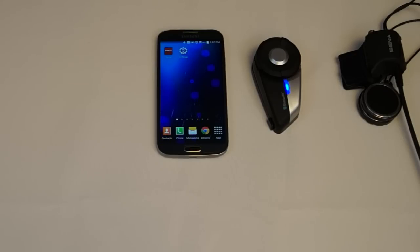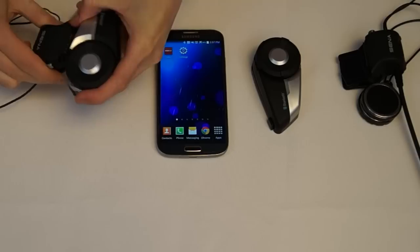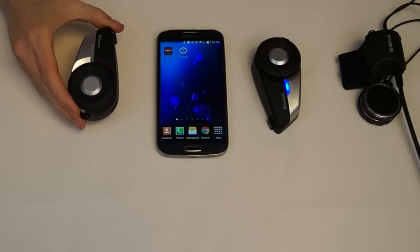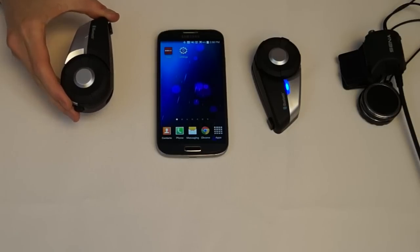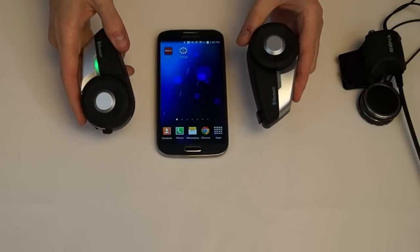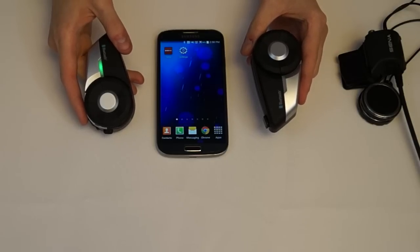Here is how to pair two headsets together for intercom communication using the motion sensor. Remove the two headsets from the clamp kits. Grab them with each hand and shake them simultaneously until the green LEDs on both units start to flash rapidly. While the green LEDs are flashing, tap the jog dial on either one of the main units.